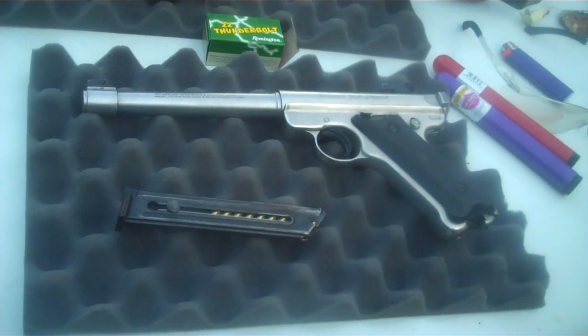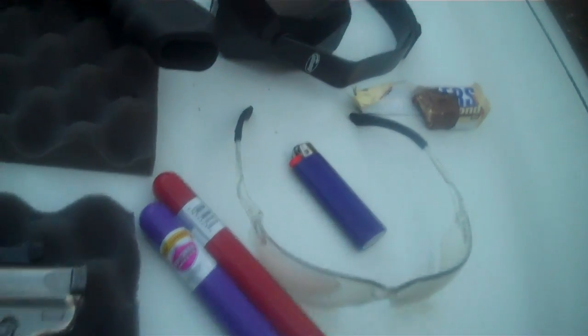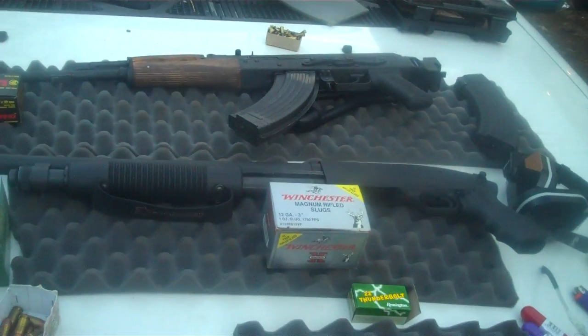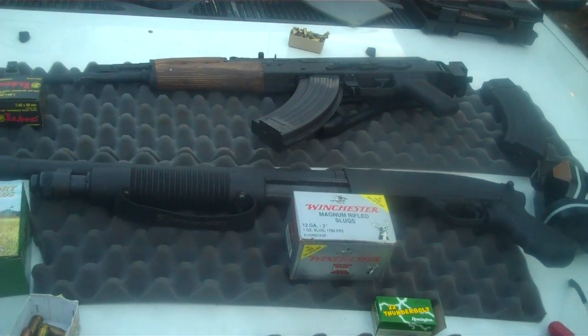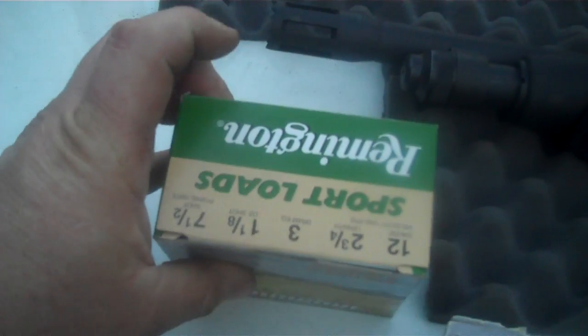We got a Ruger .22 target pistol, just shooting regular old .22 thunderbolts out of it. We got our smoking antlers and our safety, and the Snickers. We got a nice Mossberg 500. We're going to be shooting Winchester Magnum rifle slugs and sport loads. The sport loads are two and three-quarter and the Magnums are three-inch.